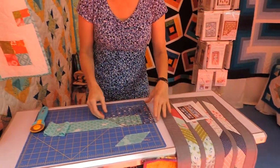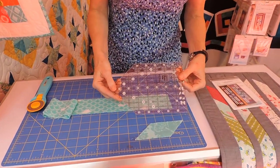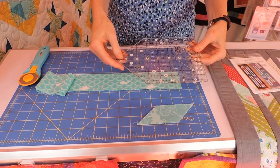So let me show you how to cut it. What we're going to use to cut is this great ruler from Creative Grids called the Cottage Ruler. You could cut it some other ways, but this is really fun and quick and easy.